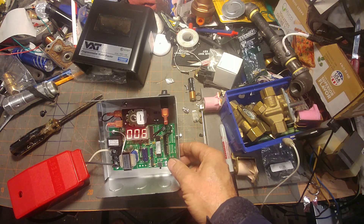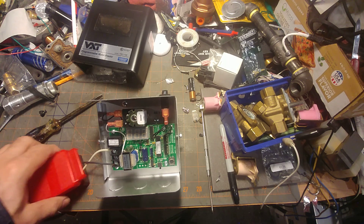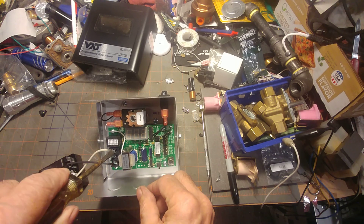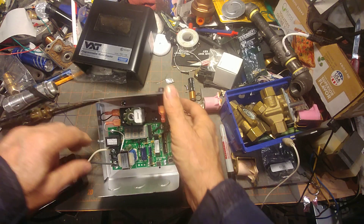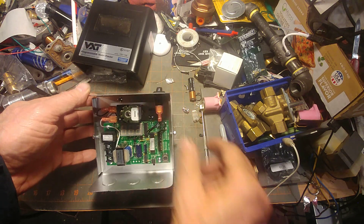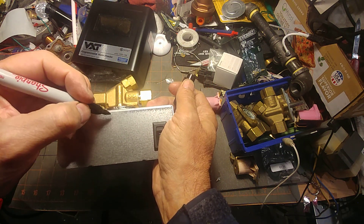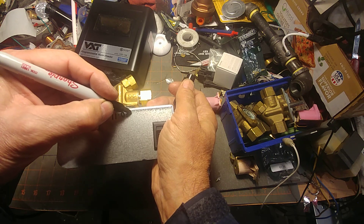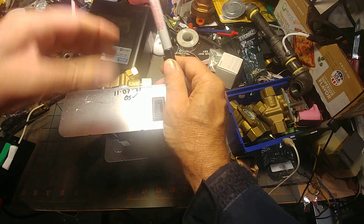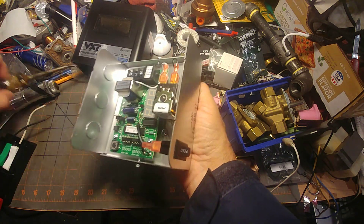I'm going to reset this to zero and de-energize it, double-secure there. I'm going to mark this - today is 11/07/21 - I've checked it and it's ready to go out in the field.